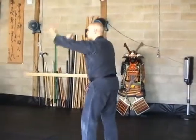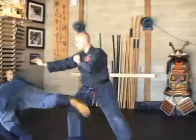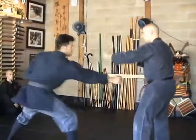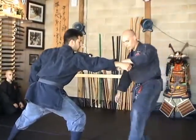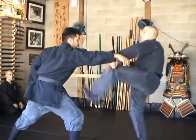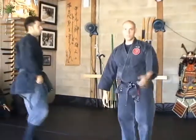One more time, slow: drop down, sweep up, kick up, strike through. Another key point is when you're kicking — for the basic technique, you want to get your toes, this part of your toe, into the armpit. So kick up, then straight down. Now we're doing it in real time.